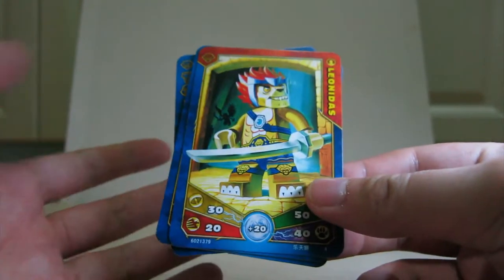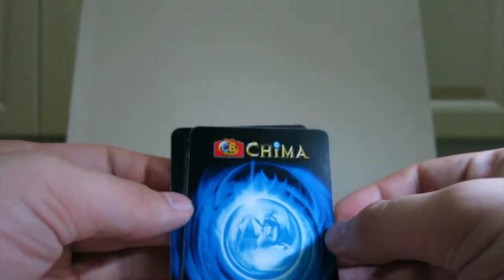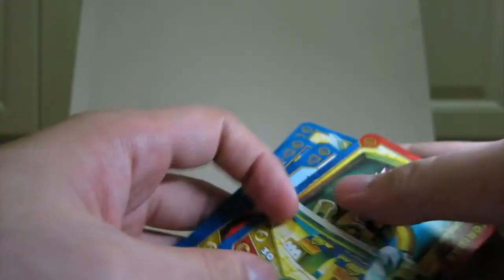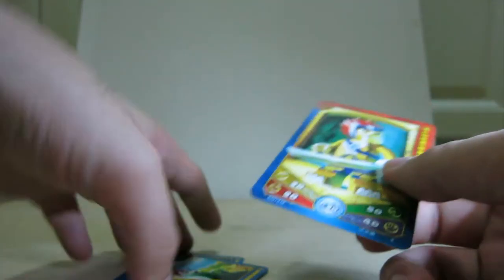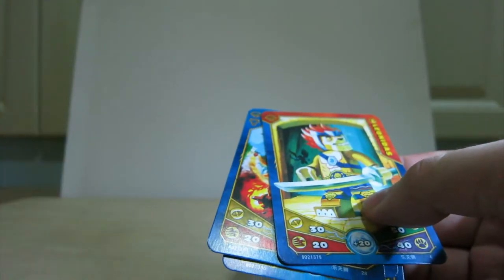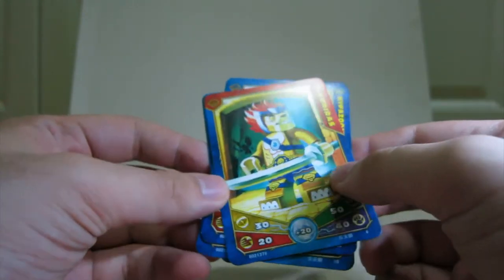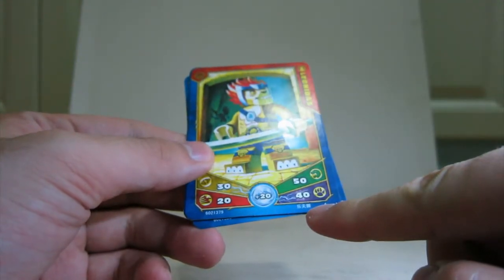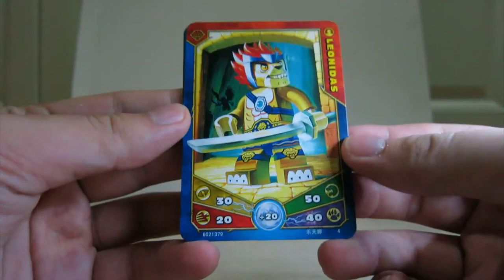Inside every pack you've got a pack of cards — character cards, of course. On the back it's got Chima, and they've removed the LEGO logo and replaced it with the CB Toys logo. Card quality — it feels like a thinner version of cereal box cards. It's not bad, it's not great. It is laminated. In terms of printed resolution, it's fine. All of the cards in each pack have the character name on them. Here's the first card.